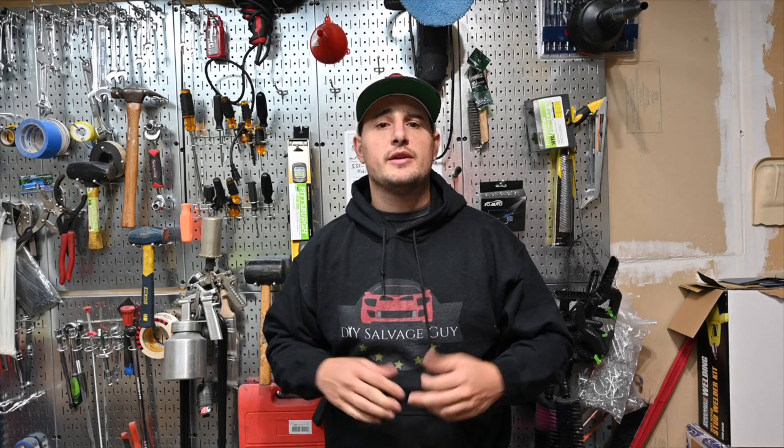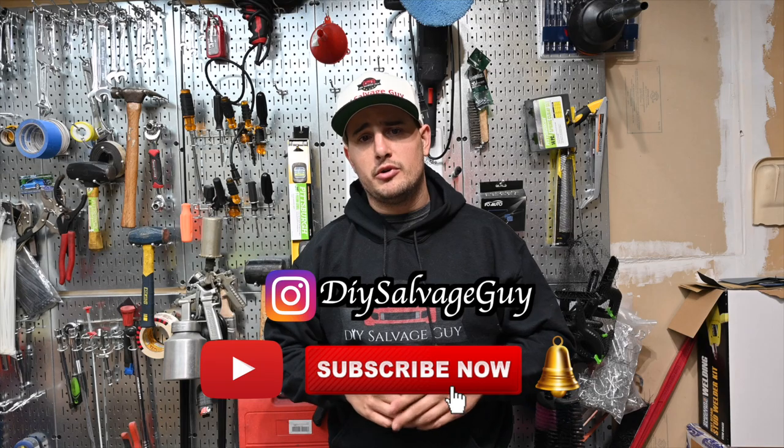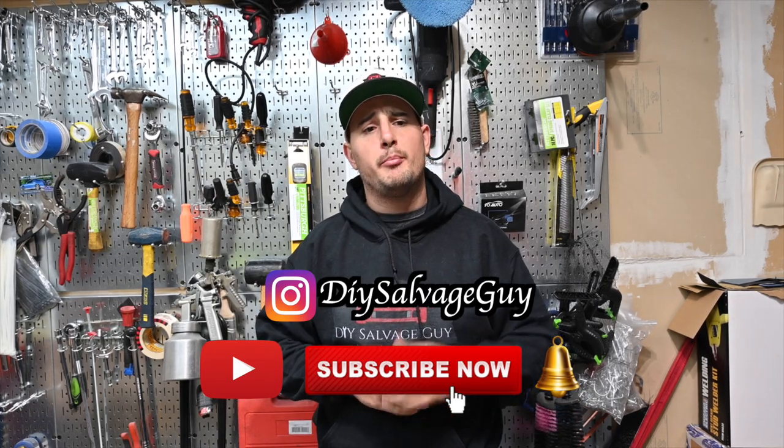That's going to do it for today's episode, guys. Hopefully you found this nice little easy trick — life hack type thing — in order to help yourself paint. That way you don't have to worry about spending so much money on buying different guns or different tips or anything like that. A little ingenuity goes a long way with this. Hopefully you guys enjoyed this video — like, subscribe, throw me some comments down below. Let me know what you guys think, and also make sure you've got those post notifications on. Hope you guys would just pick up a wrench, buy a car, do whatever you need to do to try to become a DIY savage guy yourself.